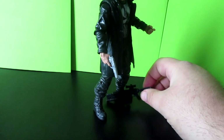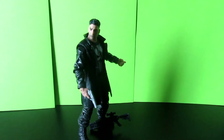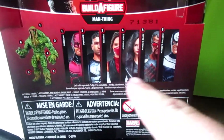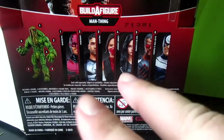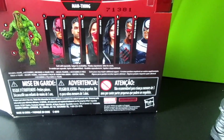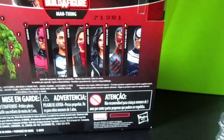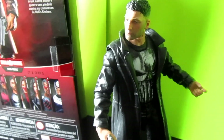It comes with pieces of the Build-A-Figure for Man-Thing. I'm not sure if I will even complete Man-Thing — just simply because I'm not really that excited for him; not a character I really got into. I've already picked up Punisher and Blade. I haven't gotten the rest of the series yet — probably won't get Elektra, probably won't get Jessica Jones. I definitely need to get Daredevil and Bullseye, with Bullseye being the main figure I want out of the wave.